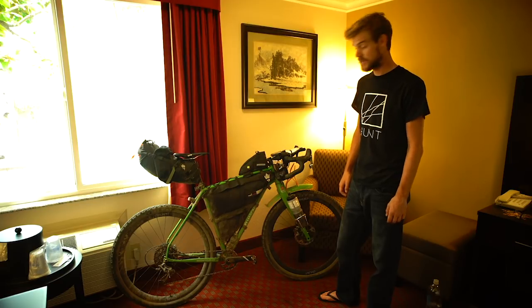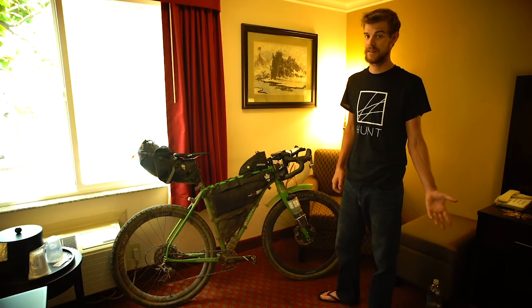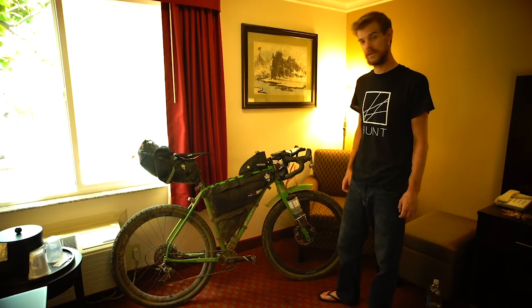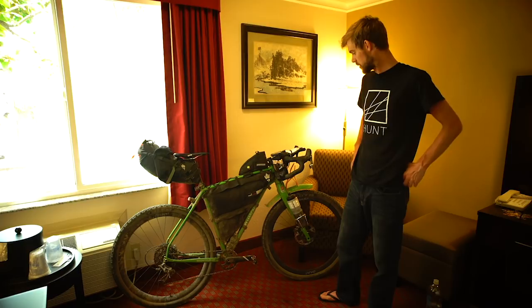Really pleased with the setup. Obviously there are changes I'd probably make doing it again — this is my rookie year and I learnt a lot of lessons. But I think for a first go it was a good bike setup.